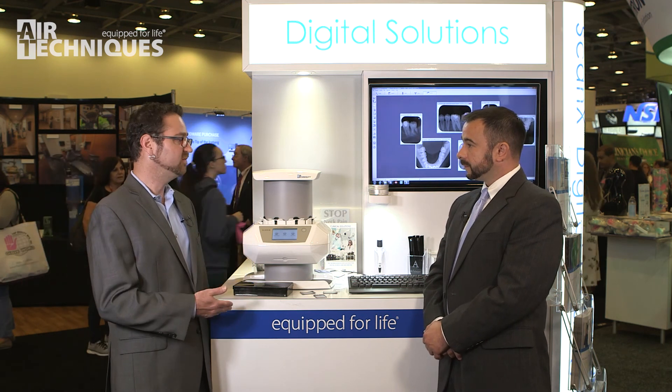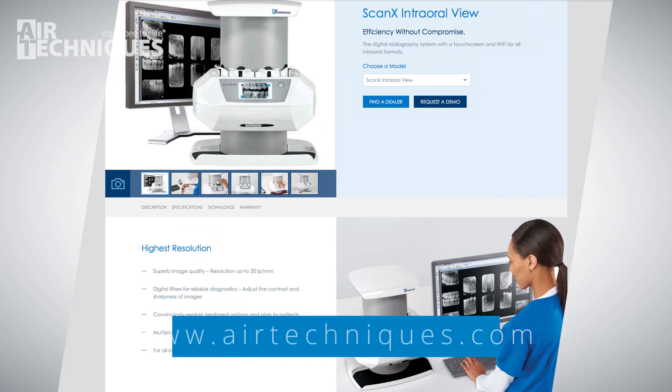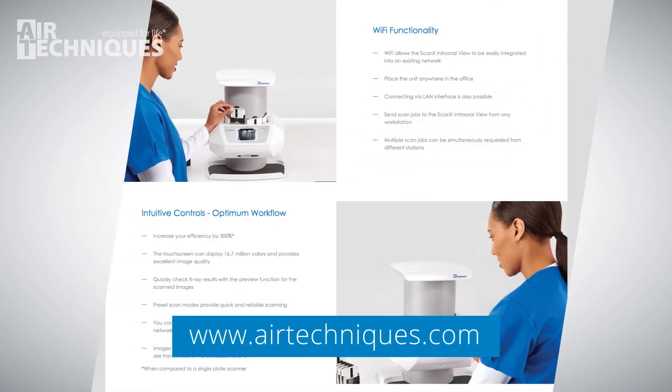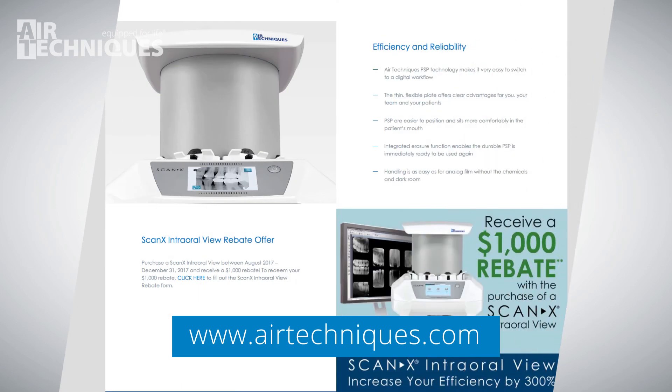If people want to find more information about this, where can they go? They can go to our website, airtechniques.com. We have our page loaded up with all the materials to download, and you'll be able to see some of the image quality we're displaying, as well as any of the pertinent marketing information.